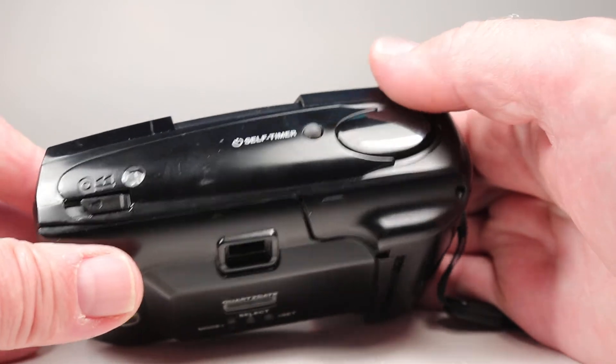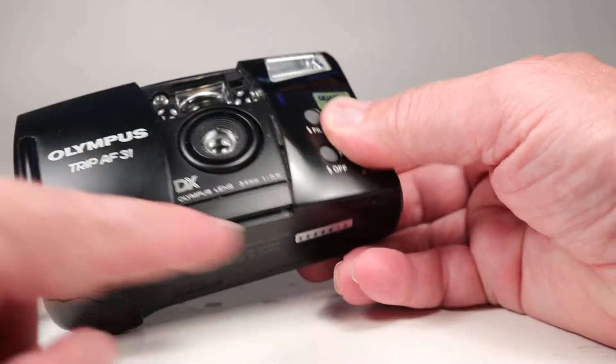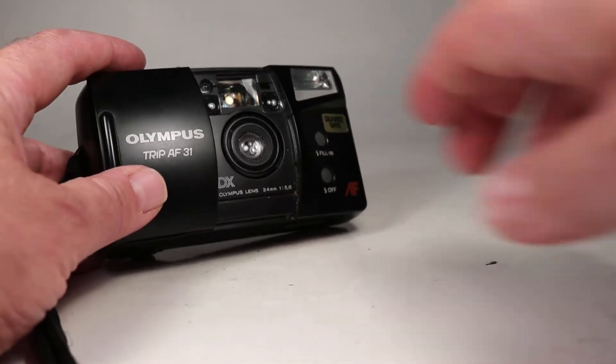It's on S — okay, that worked. So we advance again until we get the number one centered in the window, and now we're ready to go. This camera just has a fixed 34mm f/5.6 lens and it's autofocus.